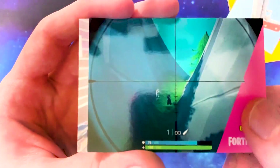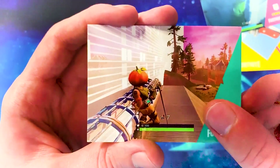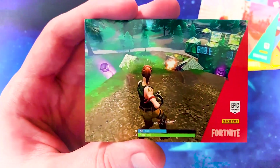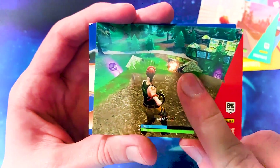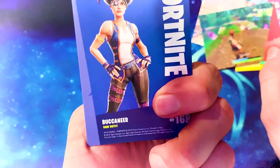Random screenshot of two skins standing beside mountains. I feel like they could have done so much better with those screenshot cards — they're so weird and none of them are really decent at all. The rare skin from this pack is the female pirate skin called Buccaneer — rare outfit.